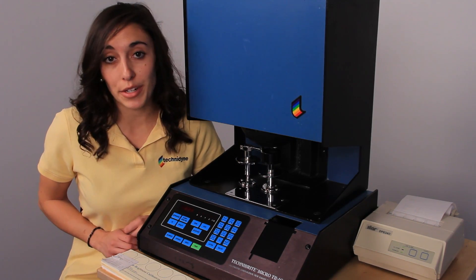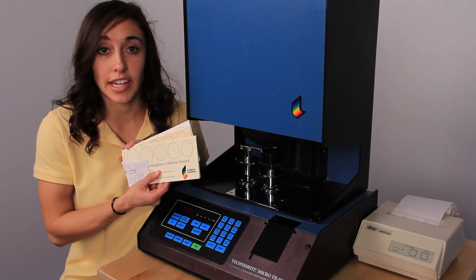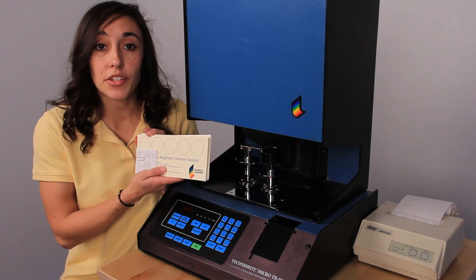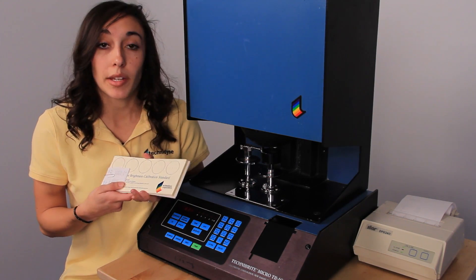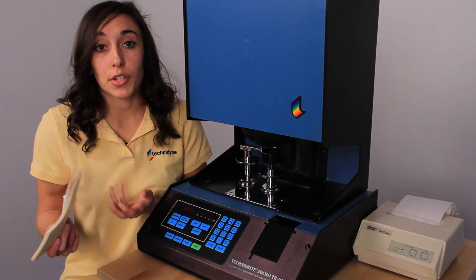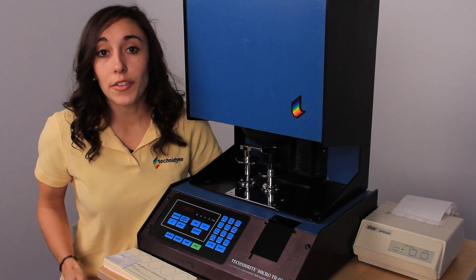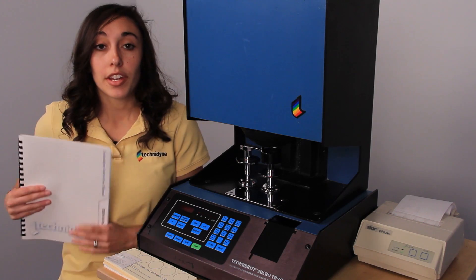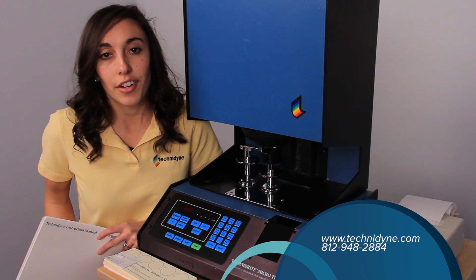Finally, in order to verify measurement linearity, you'll take the last four sets of verification standards and measure each of the five positions. You'll take the average of those five positions and compare it with the average on the printout. If those numbers are within plus or minus 0.3 of each other, then that's great. If they're not, or if you have any questions, you can refer to your Technodon Operator's Manual, call Technodon, or check out the website.